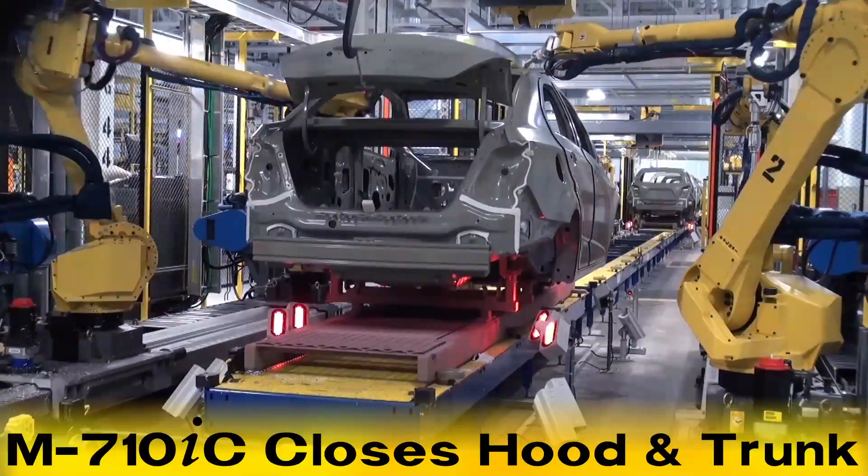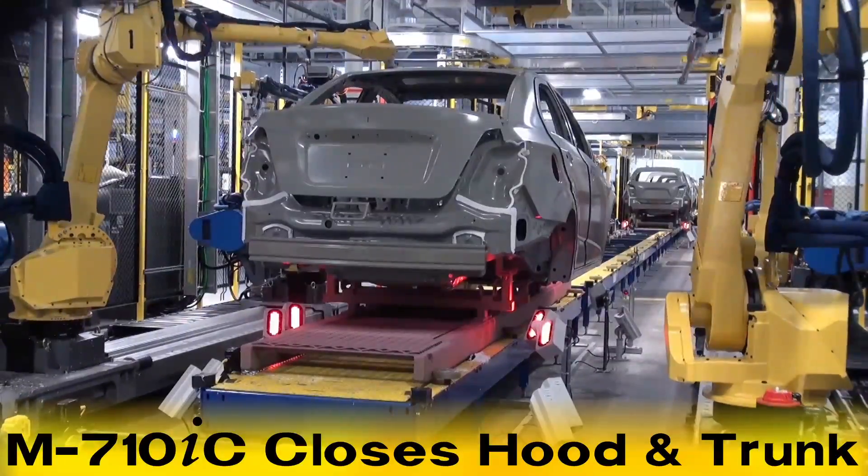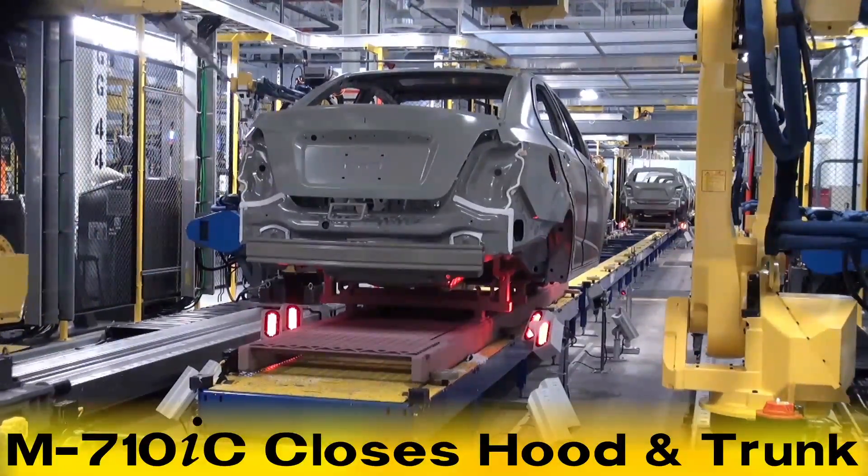After the sealer has been applied, the side mount M710IC robots close the hood and trunk and the car body moves onto the next sealant application cell.